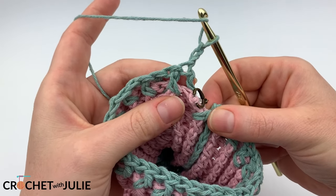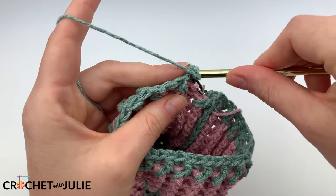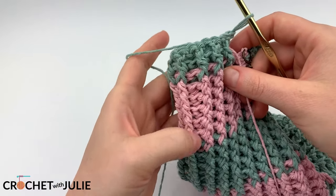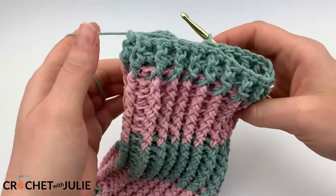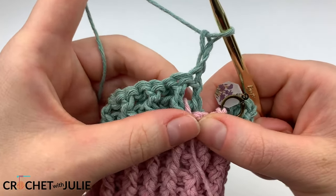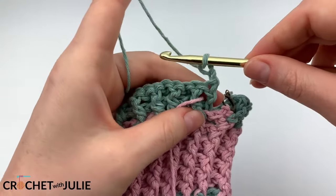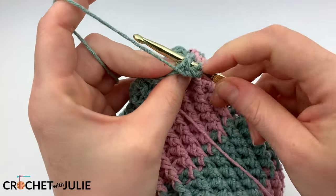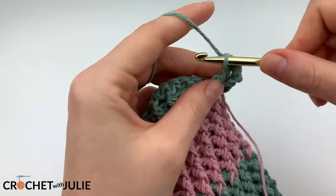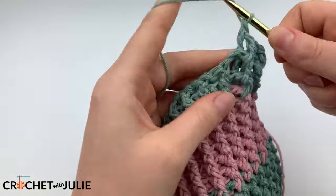Place a back post stitch in that very first stitch and continue the alternating pattern. At the end of your row, you can see that all ridges are aligned but we are creating a crease here — and that's what we want. Because of the turn, the same flip happens each row. Begin each new row with a back post stitch, continuing to align ridges while going around. Repeat that last row until you have six rows with your blue color.